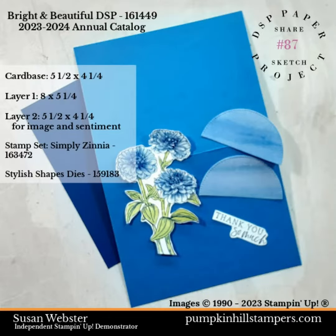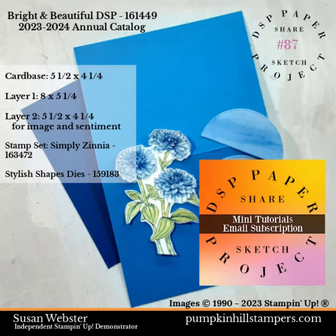So these are all the parts and pieces we're going to use on our project for today. All the details are on the mini tutorial, so don't worry about that — you'll be getting them in your email if you have subscribed.